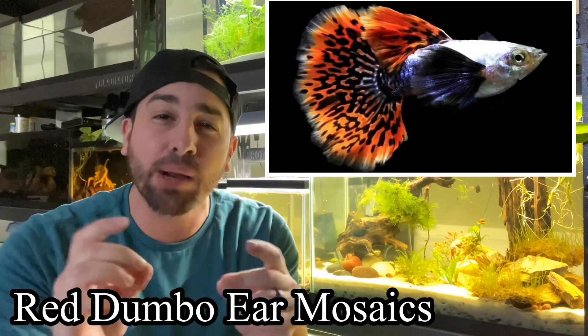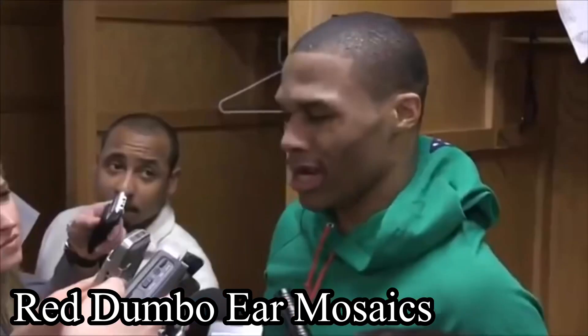In today's video, my dumbo red ear mosaics are breeding like crazy. We're going to organize some aquariums, remove the females and put them back in with the males, and I want to take all the guppy grass out to see exactly how big this colony got.